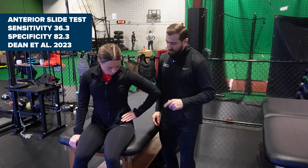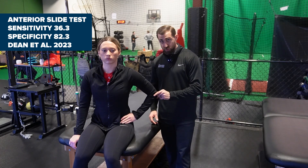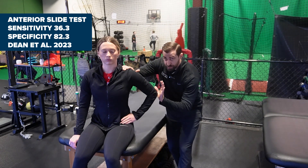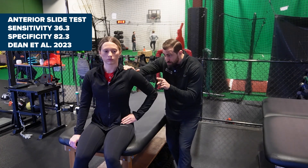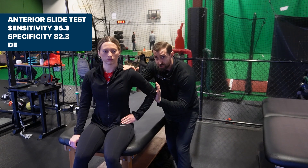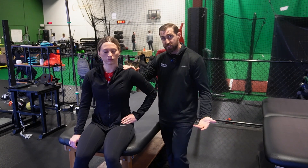Anterior slide test: have your patient seated, take your hand and put it on your hip with fingers forward and thumb back. I want the elbow facing backwards towards me slightly. I'm going to stabilize the scapula and give an axial force, trying to push that ball anteriorly and superiorly in the socket. A positive special test would be pain or reproduction of your patient's familiar symptoms in the front portion of the shoulder.